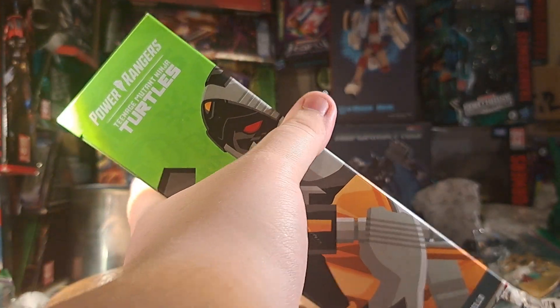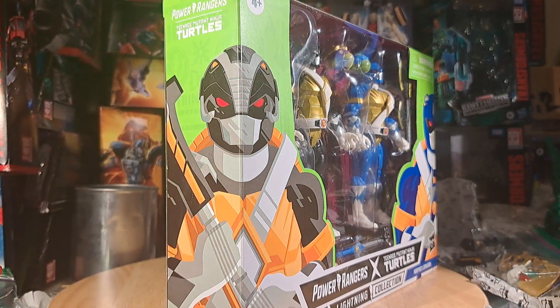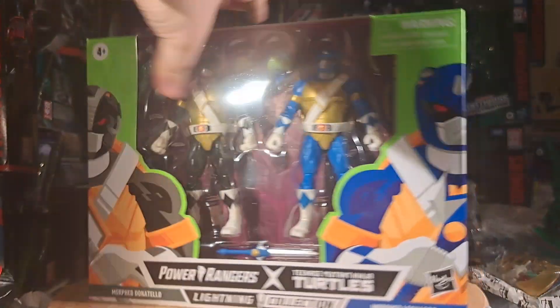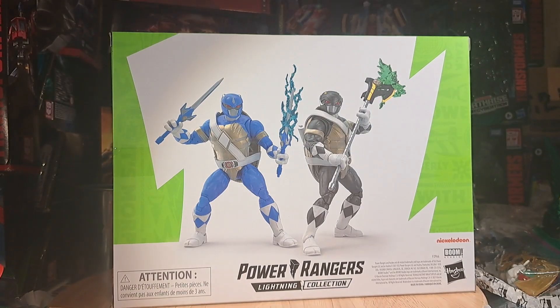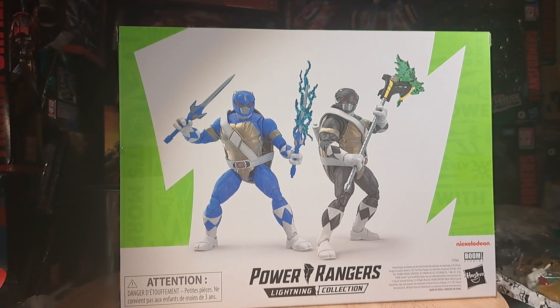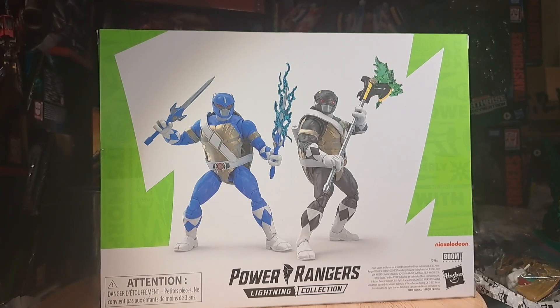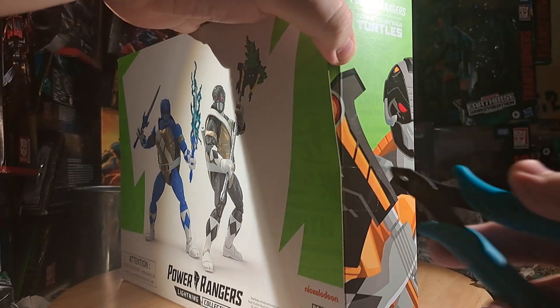On this side, Donatello's art continues with the Power Rangers TMNT logo there in the corner. On the other side is just the MMPR logo with Leonardo continuing. On the back, you get their basic renders, lightning collection, basic warning information. Nickelodeon and Boom Studios worked on this together, I guess. So why don't we get these suckers out, shall we?